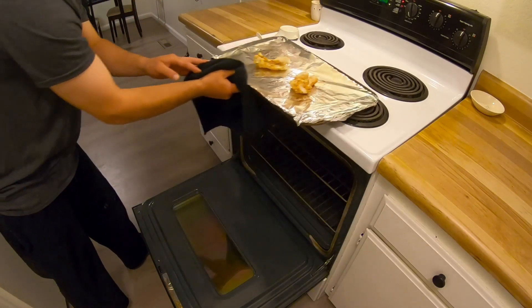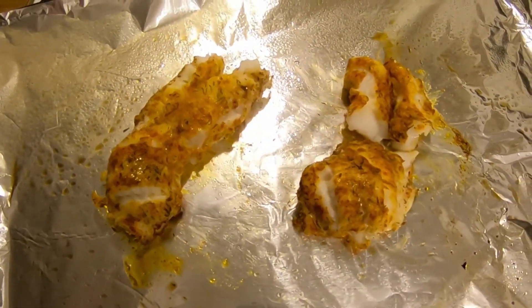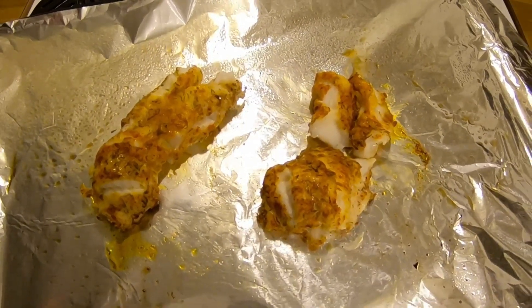They're baked well. Nice. Flaky. I'm going to plate this up.